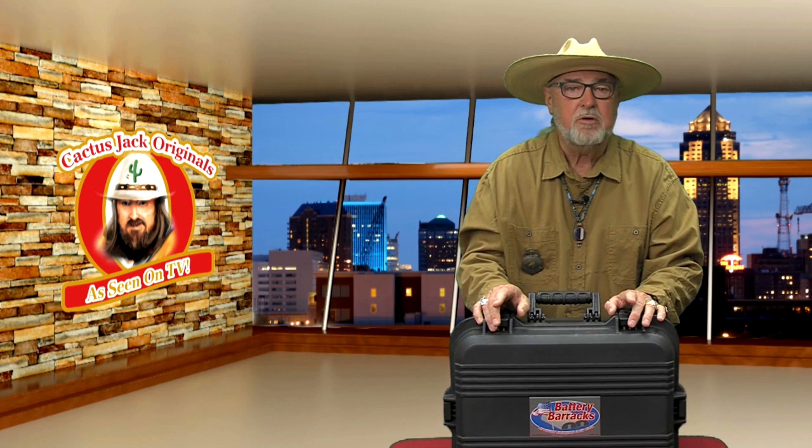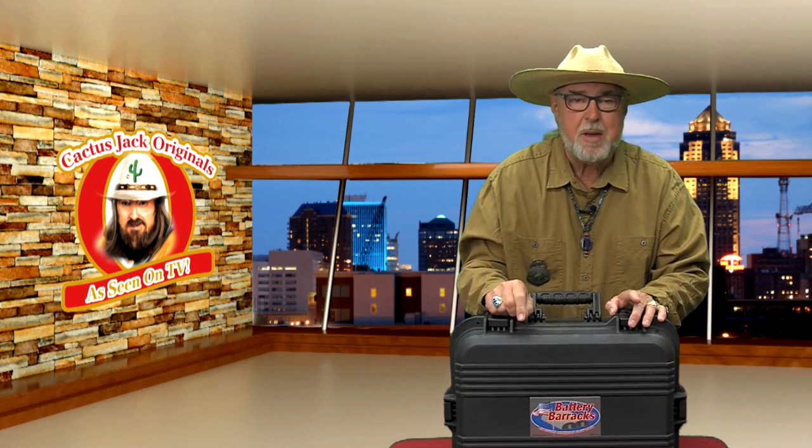I've built several products from the ground up. This is the next big thing. Get on board with the Battery Barracks.